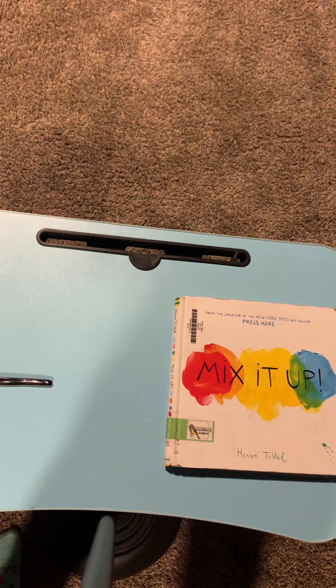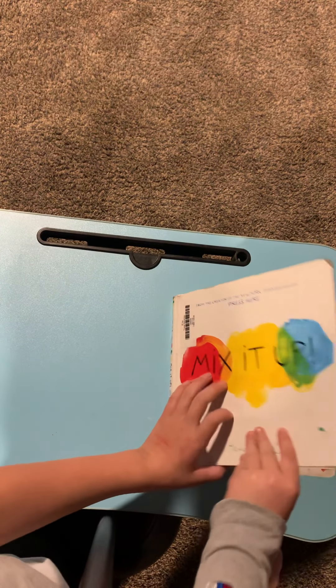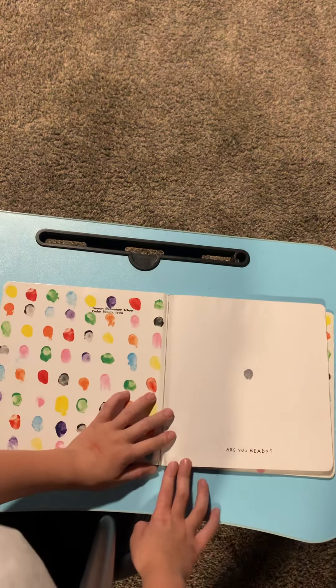Okay, do you want to start reading? That's the purpose of the video, so do you want to start reading? Yeah. First page. You ready? Yep.